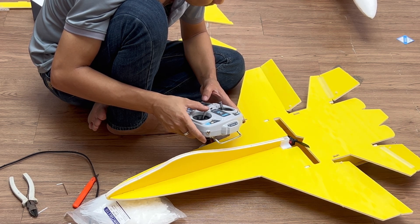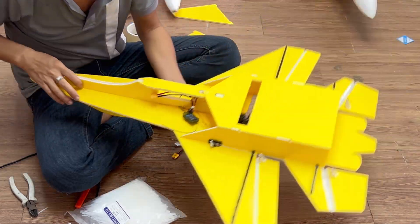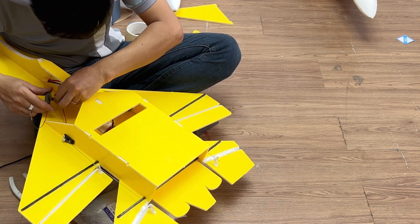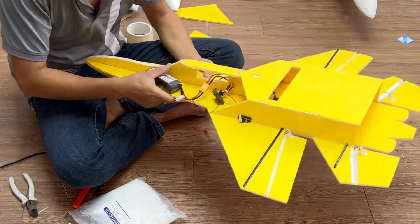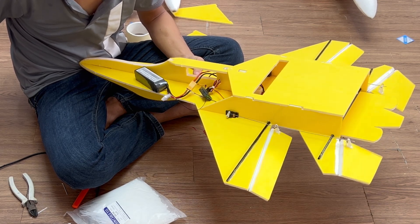It's confused between left and right. I just need to switch the positions of the two servos. Okay, that's much better now.